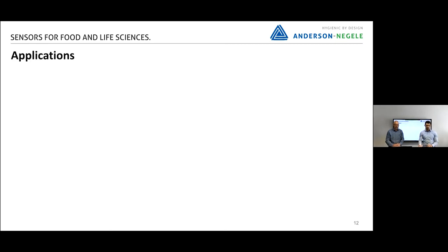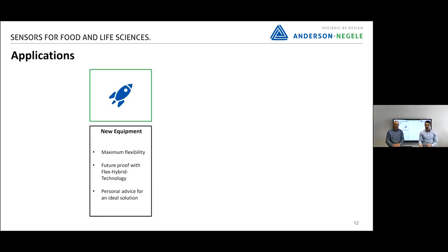The applications where we can use the new TSM include new equipment — new machines, for example. For this, we need and we have maximum flexibility, which the TSM delivers with its modular design. We are also future-proof with our Flex Hybrid technology that enables both IO-Link and the analog version. We also offer personal advice for the ideal solution — just contact us and we will show you the contact details at the end.